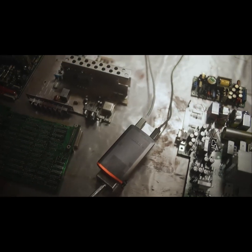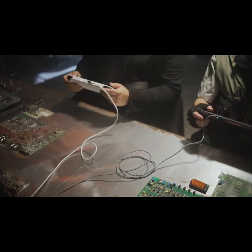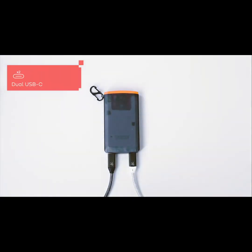Turbocharger is optimized for gaming, providing 100W of power you need to keep all your devices running at full speed even during intense gaming sessions. With two USB-C ports, you can split the power to fast charge two devices simultaneously.